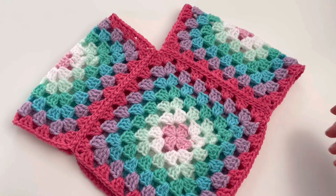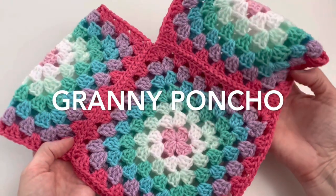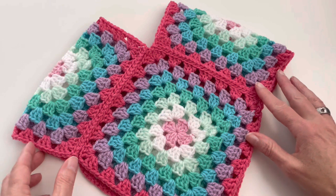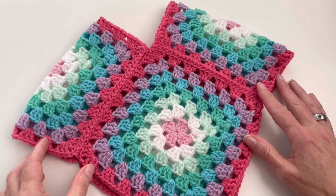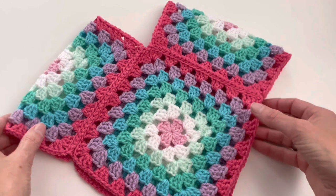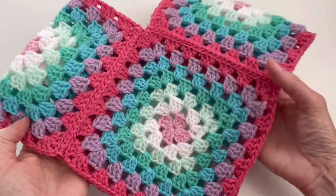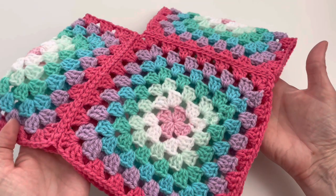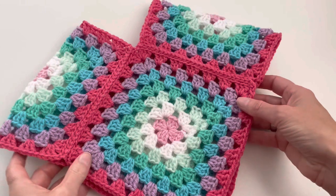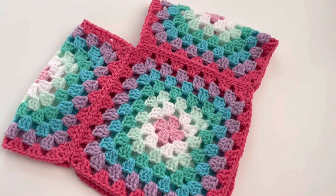Welcome to a new tutorial. In this video I will show you how to make this baby poncho. The poncho is suitable for a baby from about one year old. If you like this video, please give it a thumbs up and subscribe to my channel.